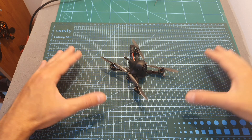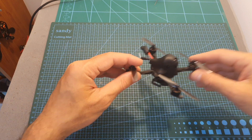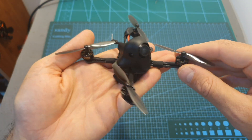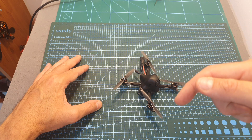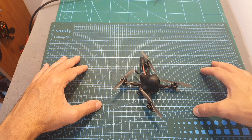Now I'm going to show you the flight footage, so I hope you enjoy the rest of this video. As always, if you have any questions about the BetaFPV HX100 feel free to ask them in the comments below. Don't forget to leave a thumbs up if you liked this video, and consider subscribing and hitting the notifications bell if you're not already subscribed. See you in my next video, goodbye!